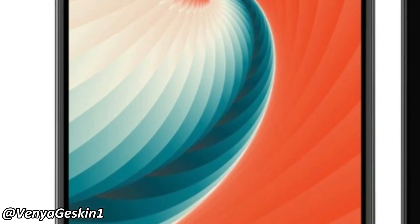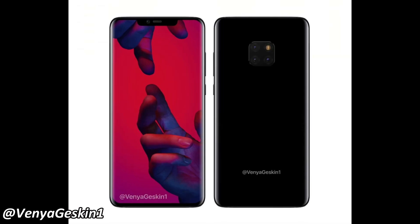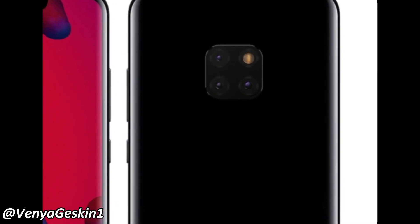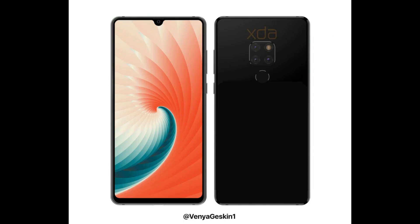Hey guys, the Huawei Mate 20 and Mate 20 Pro have been leaked recently, and the specs, display, and cameras are the same. So why does this model get the Pro naming scheme? In this video, we're going to take a look at the differences between the Pro and the regular Mate 20.